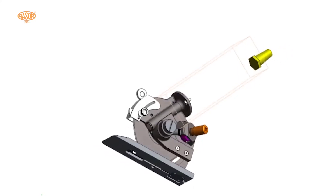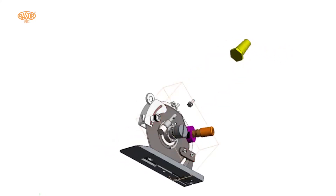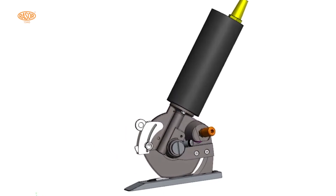Dimensional 3D files are available on request. Contact us for further information.